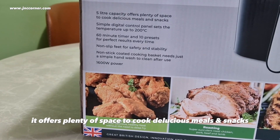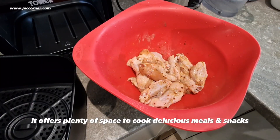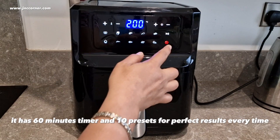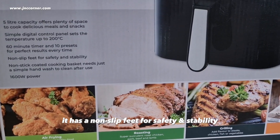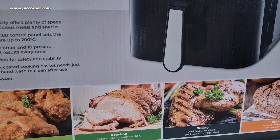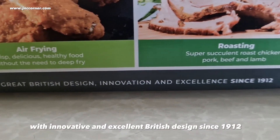It offers plenty of space to cook delicious meals and snacks. You can set the temperature up to 200°C. It has a 60-minute timer and 10 presets for perfect results every time. It has non-slip feet for safety and stability, with innovative and excellent British design since 1912.